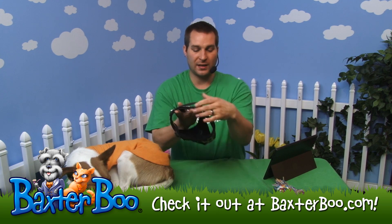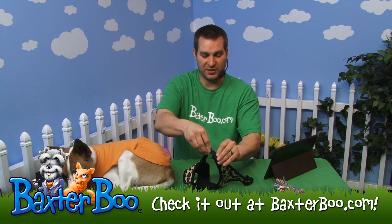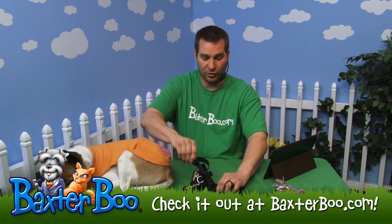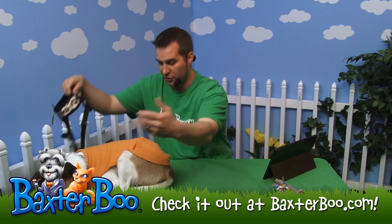It does have a basic side release safety buckle that you just undo just like that, and you can adjust it with the side slide here to get your dog's desired chest size. So after you measure your dog, you can find the item that works best.